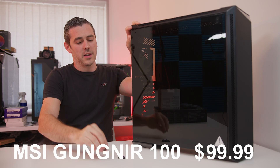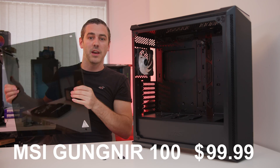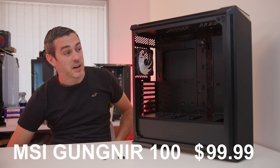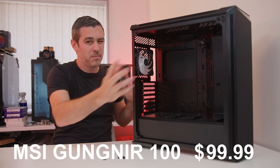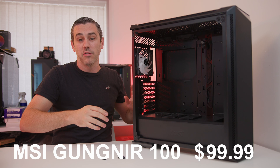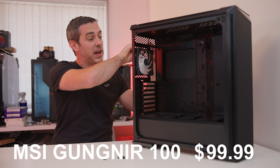Starting with the case, we've actually gone with a case from MSI, which I know MSI aren't exactly known for. It comes with a tempered glass side panel which is really nice, and the reason I went for this case is it has quite a lot of airflow. There are three fans at the front non-RGB, there's an RGB one at the top, and we're going to be putting in a 240mm AIO at the top as well, which will give us another two 120mm fans.